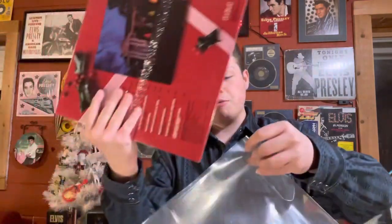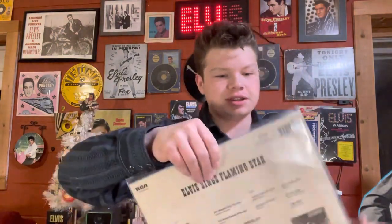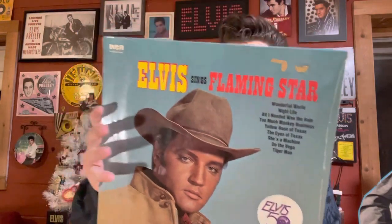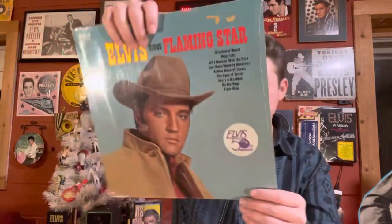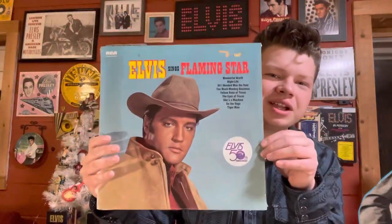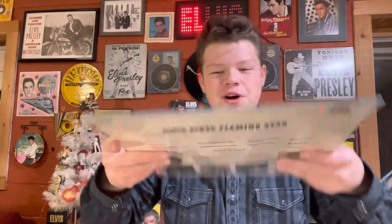And then the big gem — the biggest gem — and what I got that I was very happy to open. Setting those records aside, this is a 50th anniversary Flaming Star, never been opened. It's a Germany import. Look at that — how neat is that? It's got Germany on there, German language. Never been opened. I believe this was released in the 70s — it says on the back '70. That was the biggest record gem that we got. So I was very excited when I opened that. This one's strange — it's got the name of it on the actual spine, and it's on the top. So that's cool.